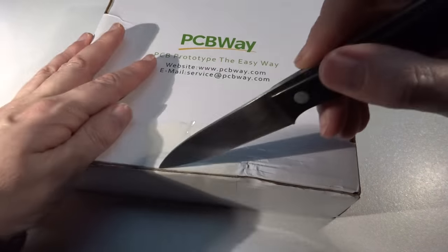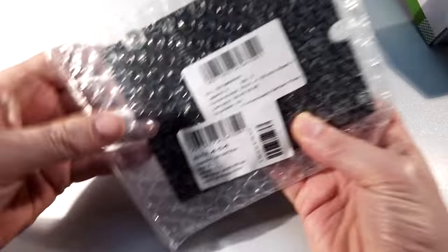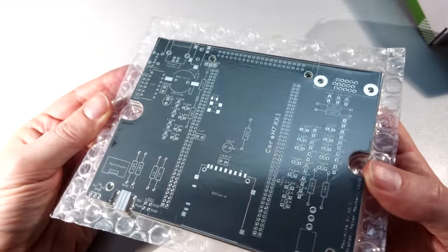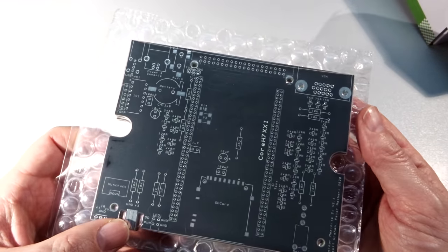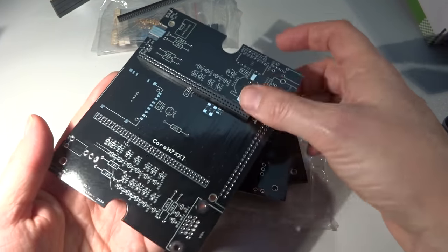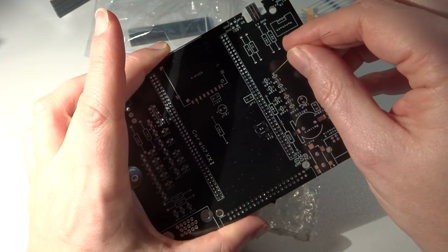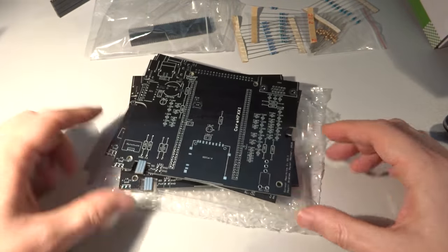The PCBs have arrived. I did black boards with white text on them and they've actually come up looking pretty good. All the through holes are there. Let's try one of these — we'll try the main connector and a resistor in the hole as well. Yeah, we're good. That's really a board ready to go.